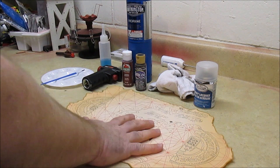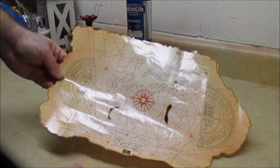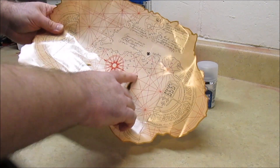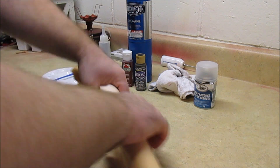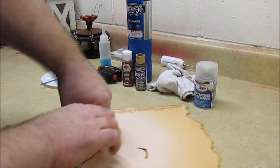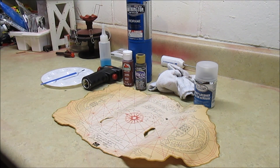The first thing you want to do with this glossy cardstock map is you want to abuse it. You want to beat it up. This thing is way too shiny and too nice the way it comes. It doesn't even have real holes — it has printed on black spots. Put it in your back pocket, roll it up, scrunch it. Remember, the movie is set in 1632, and the movie was filmed in about 1985, so you want to beat the absolute heck out of it.